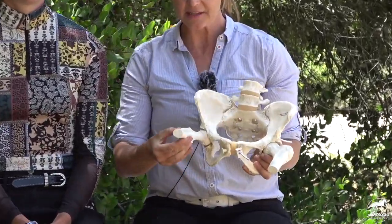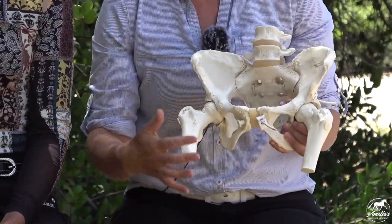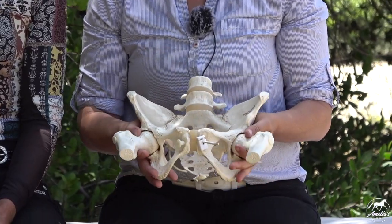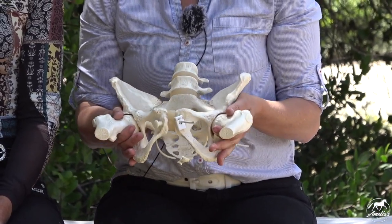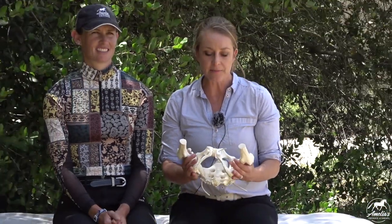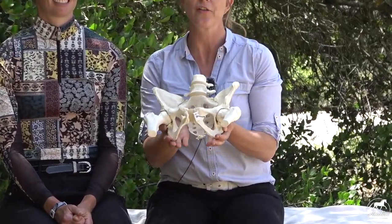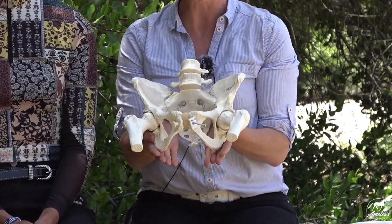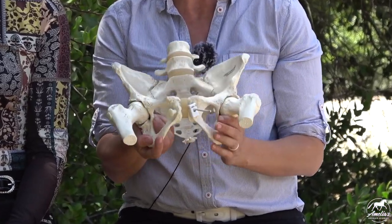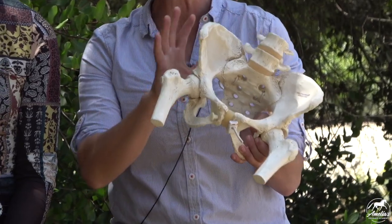So here's a pelvis, and if you can see here, this is the top part of your thigh bone here - it doesn't show the whole thigh bone. I'm going to show you a couple of things that are extremely important for riders and something that we focus on a lot. Here are your seat bones - your seat bones are actually in the front side of your pelvis.